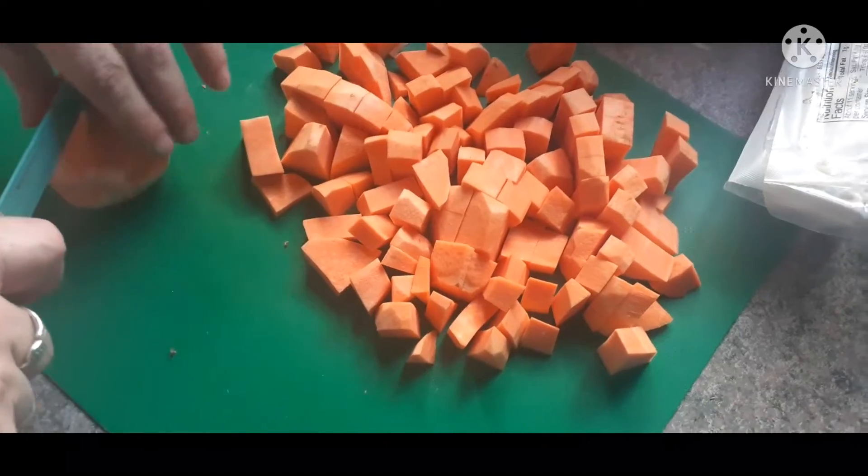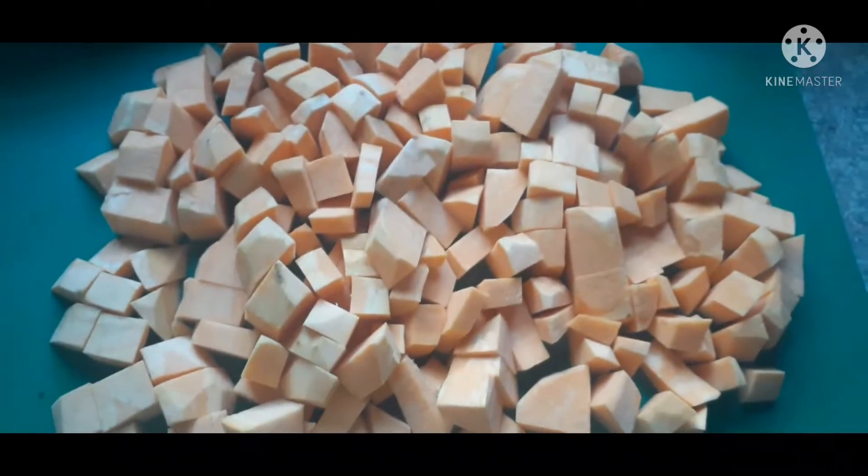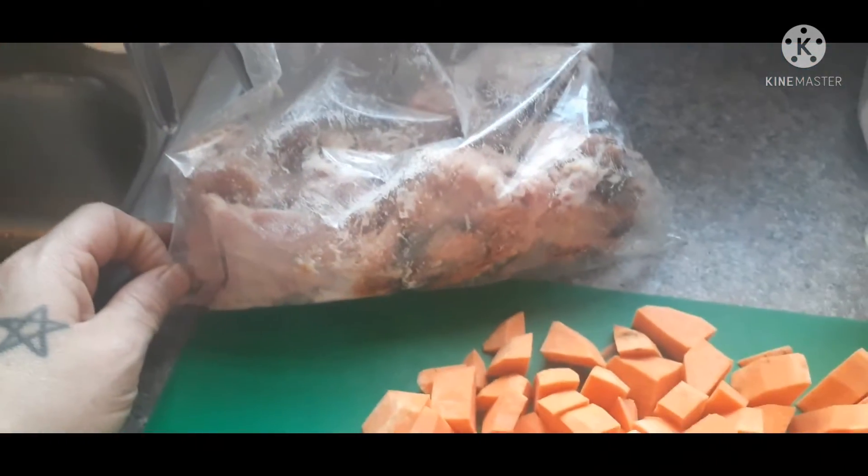I also add goat cheese — you can see a log there in the corner — and a package of cream cheese. We're also going to chop up our leftover ham.